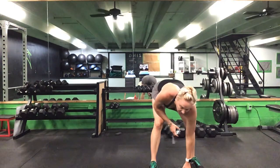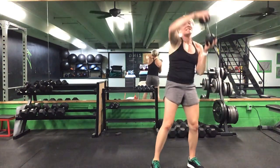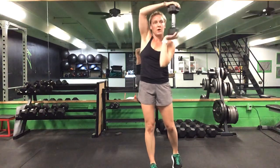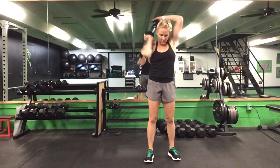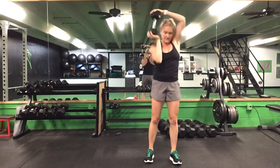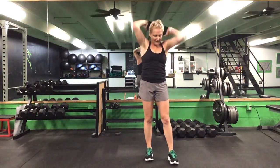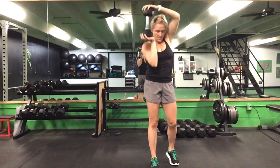Come on back up, grab that weight — 30 seconds on this halo. Ready? Go. Burn out these shoulders. Good, keep it going. That's halfway. Ten seconds to go. Five seconds. Time.